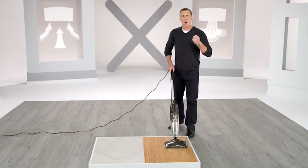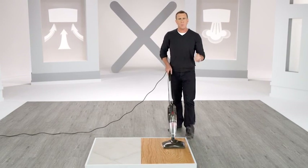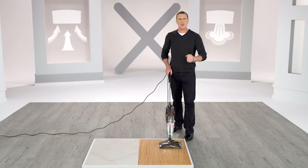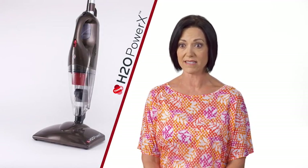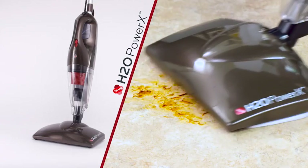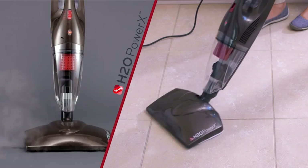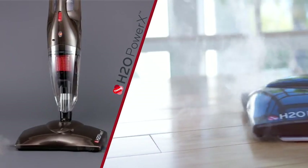Making things even worse. So if you've got greasy, oily messes, instead of using harsh chemicals and doing it the hard way, do it the easy way — clean chemical-free using the H2O Power X. I love how the Power X can tackle those tough messes that leave an oily residue without having to use harsh chemicals. It's amazing — it works nicely on tile and wood floors.